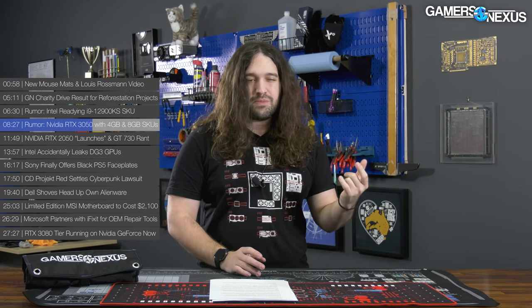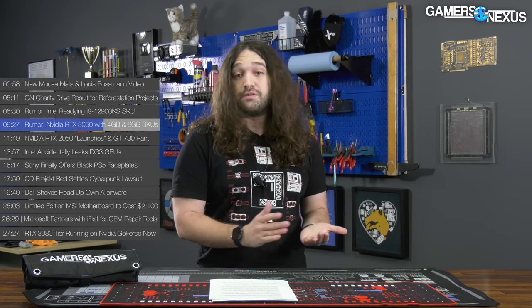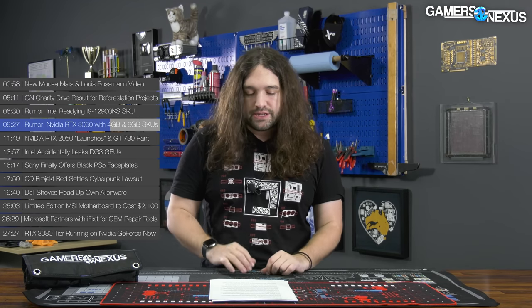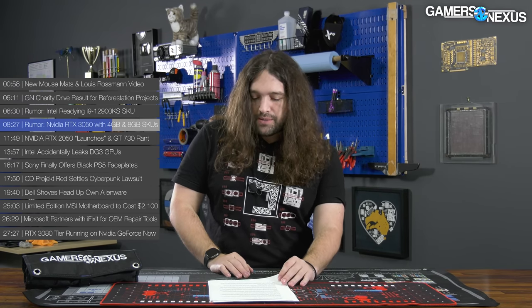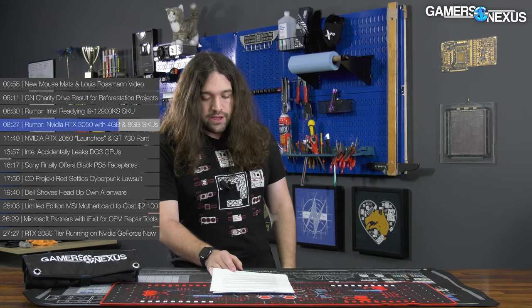What they also do is recycle dies that fail validation — maybe you have a bad memory controller or a bad SM block. They can bring it down and sell it as a lower tier card with the same GPU but with different parts fused off or disabled because they failed validation testing. That's probably what they're doing with the 3050, since NVIDIA doesn't need to artificially fuse things off right now — they'd sell it at a higher tier if it were working.